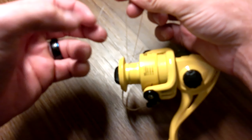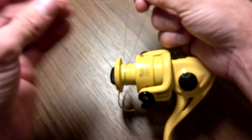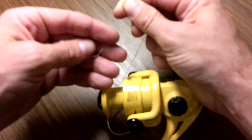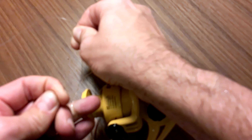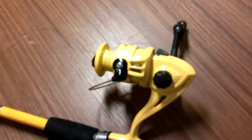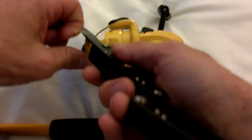Then you're going to choke it up and tighten it all the way, you're going to make another X, and then put the small line through the X, loop it around three times — that's two, here's three — and then you're going to tighten down as much as you can and cut the line as close as you can to that knot.